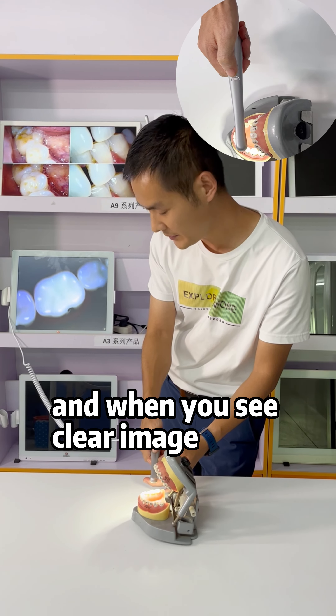Second, you hold it like a pencil, and with your forefinger on the button, then move the camera to the teeth slowly and touch it to get the photo. Like this.